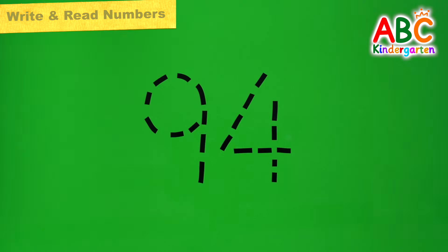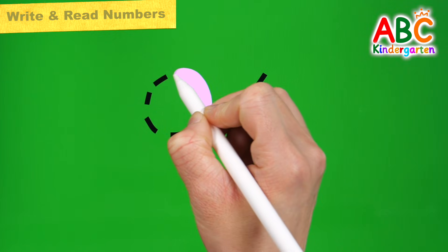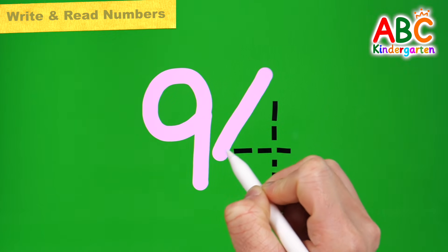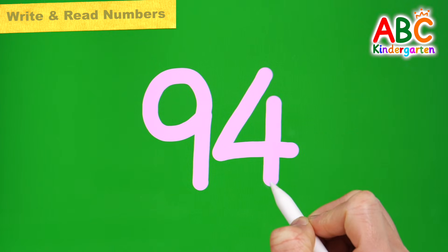93. Let's write the number 94 in pink on a green board. 94.